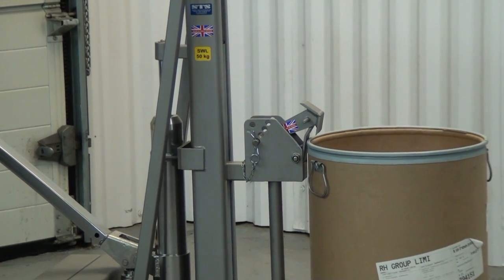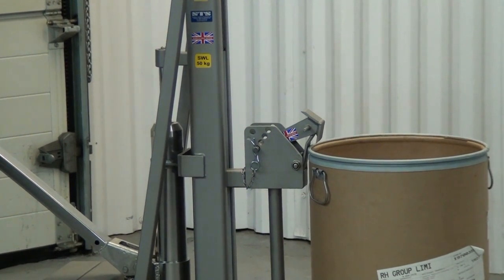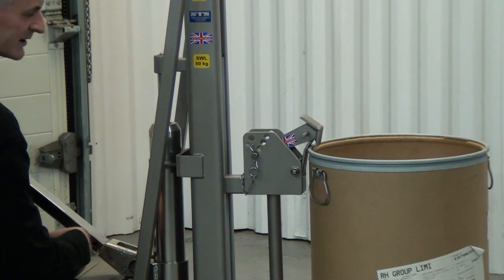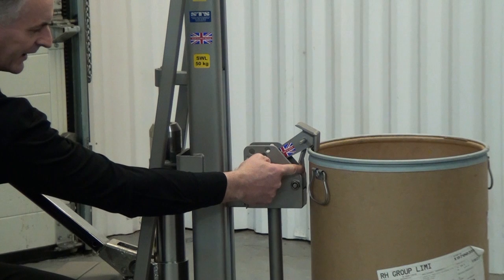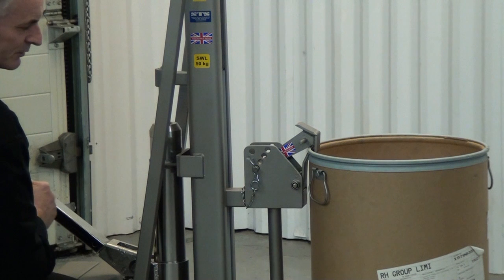And you'll see the top hook going over the lip and the bottom toggle flicking in. I'll point this out as it comes down. So I'm just lowering down on the hydraulics now. There we go — this little toggle here has gone under the lip and the hook is over the top of the drum.